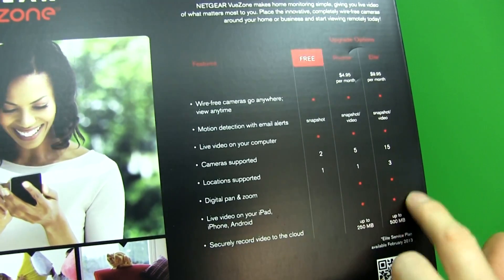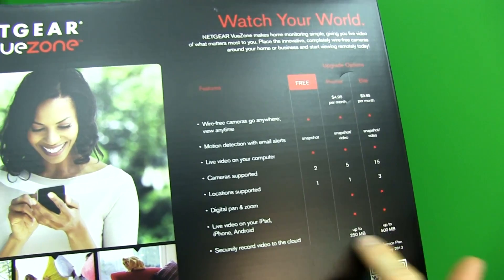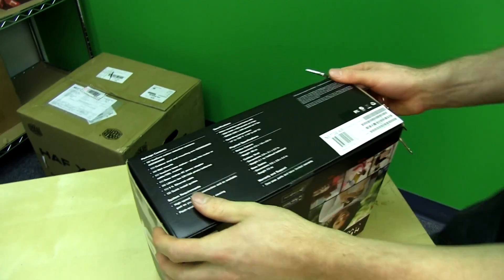Live video on your iPad, iPhone, or Android requires a paid plan. You can securely record video to the cloud with the premier and elite service options. It's compatible with both iOS and Android, which is good.